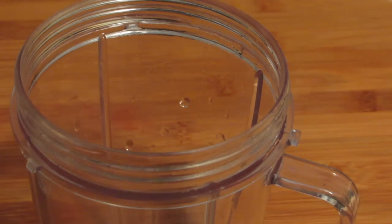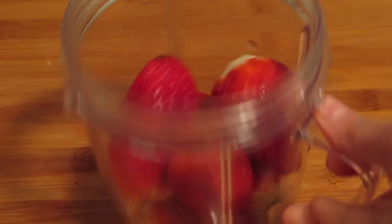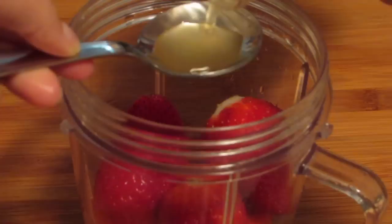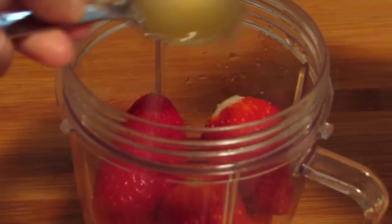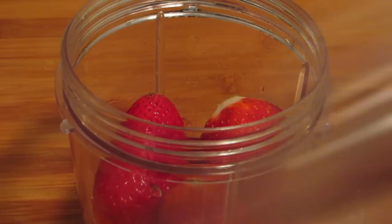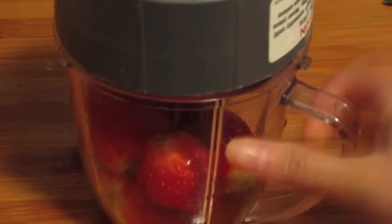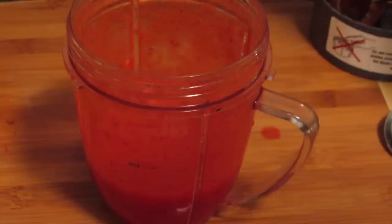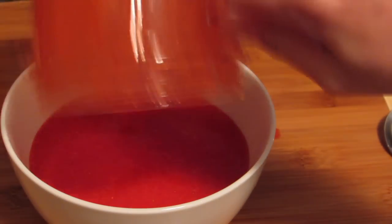Now let's start making it. Put 4 to 5 strawberries into a blender, then add 2 teaspoons of apple cider vinegar and blend it into a smooth paste. Now pour the strawberry puree into the yogurt and mix very well to get a paste-like consistency.